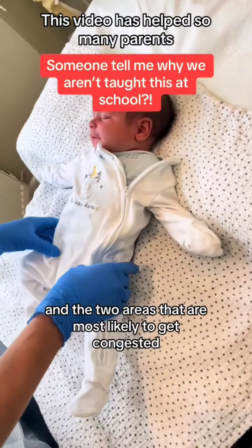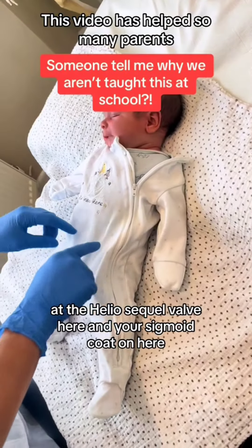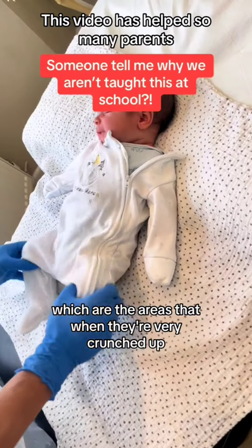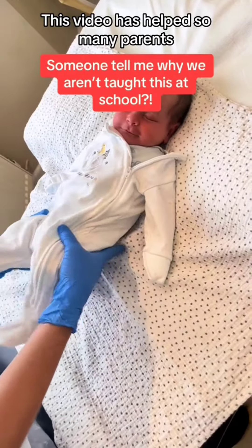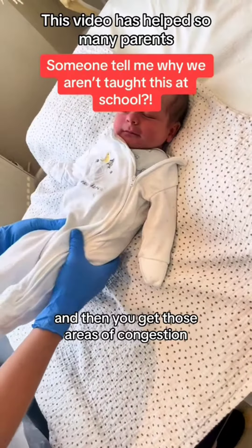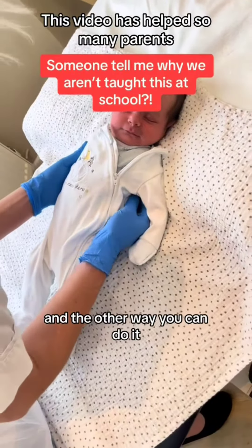The two areas that are most likely to get congested are the ileocecal valve here and your sigmoid colon here, which are the areas that get very crunched up. You can get those areas of congestion, so that technique works really well.